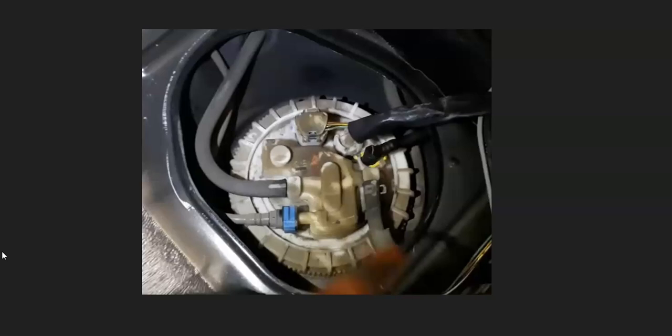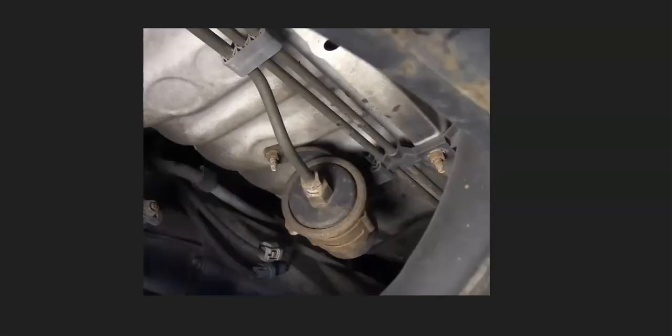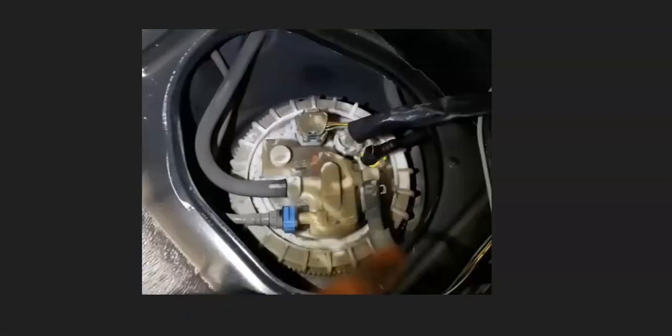Another thing that could cause this code is a fuel delivery issue. If the fuel pressure is too low, it might not be pushing enough fuel up to the engine, and that can cause this code. This could be things like the fuel pump, a clogged fuel filter, or something along those lines. If you have an inline fuel filter, it's a good idea to swap that out since that's part of regular maintenance. Sometimes the filter will be located inside the fuel pump instead.